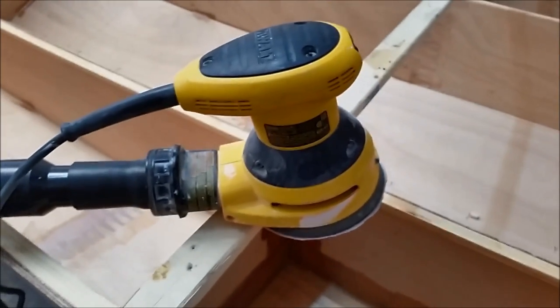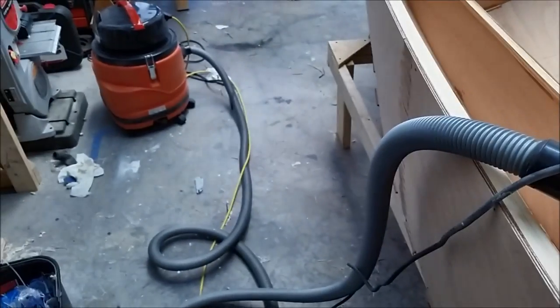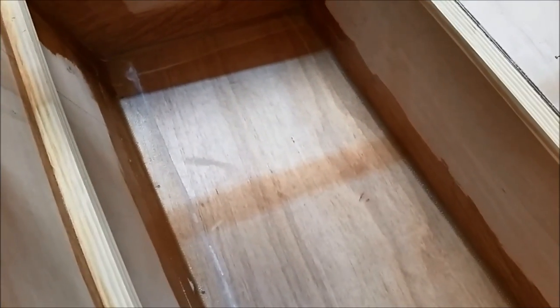Before I do that, I'm going to clean up the edges of the fiberglass. I've already started to do that a little bit, as you can see there. I use a power sander — just a little power orbital sander — hooked up to a vacuum cleaner.